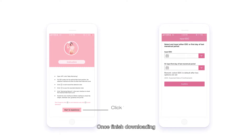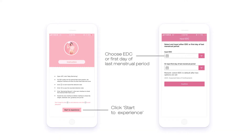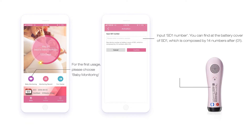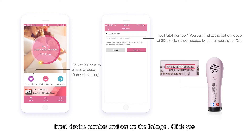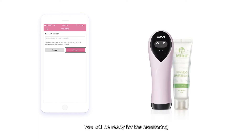Once finished downloading, open the interface and start to enter your last period date or your estimated gestation time. For the first-time user, click Baby Monitoring to enter the activation page. Input the device number and set up the linkage, then click Yes. Now you are successfully connected to your device and ready for monitoring.